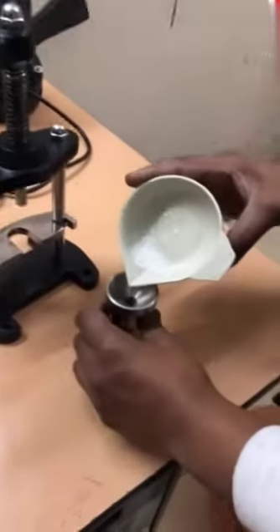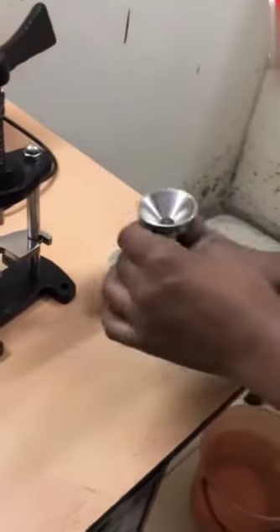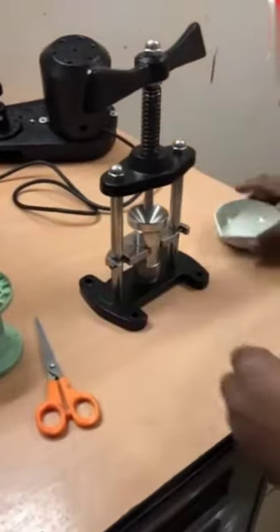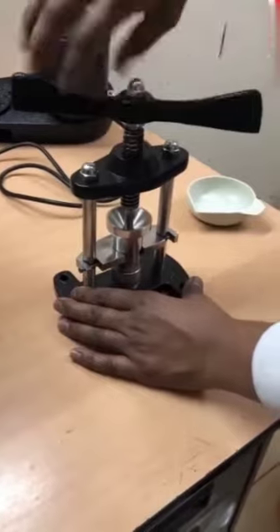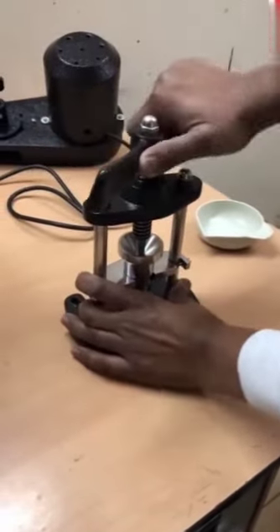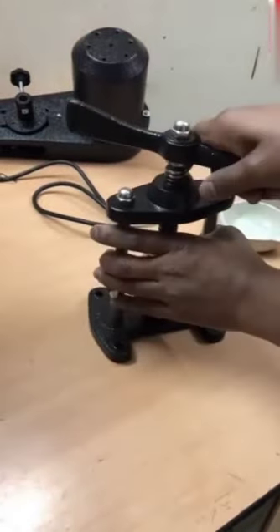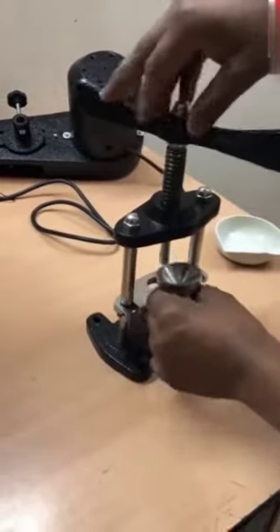Now for the pellet — this is the pellet press cup. Pour all the sample. Now we know one thing: the pellet cannot be more than 1.060 grams, because this is the total weight. Now I will show how this pellet press is used. This is the screw-type pellet press — we will just keep it tight. The sample gets compressed. Now we will open it; the sample is compressed.